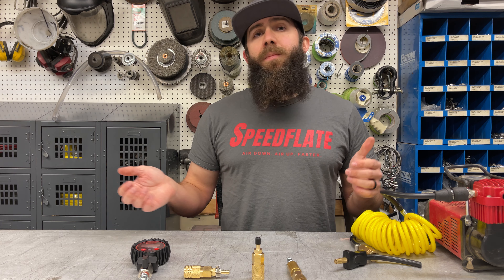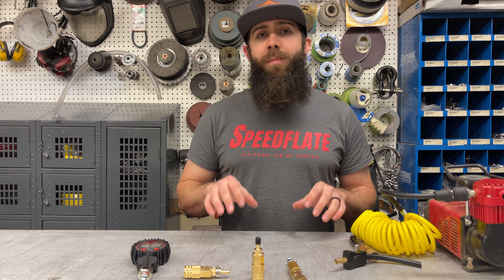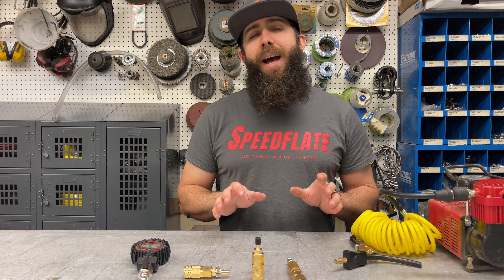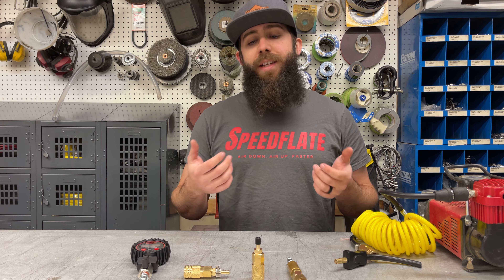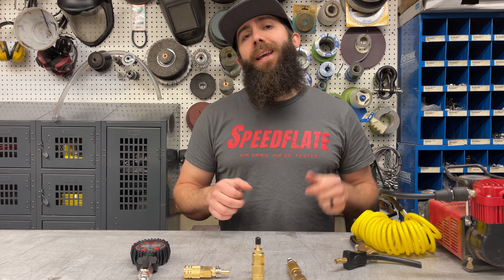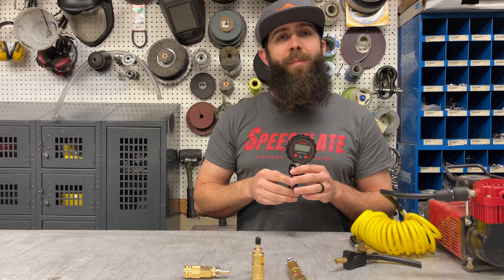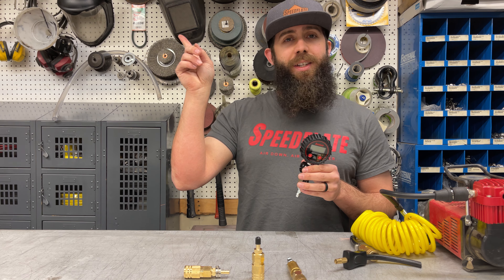I hope this video helped you decide what accessories you need to pick with your Speedflate. We've got a couple of options out there to explain the pros and cons of each setup. They're all pretty affordable and will be listed on the website — we'll have a link in the description below.